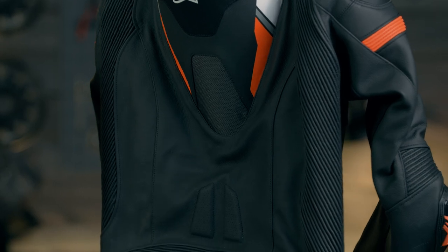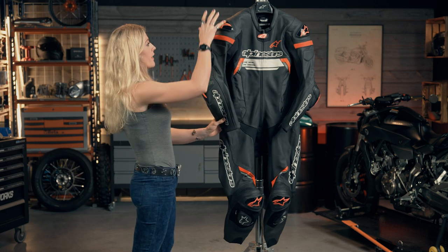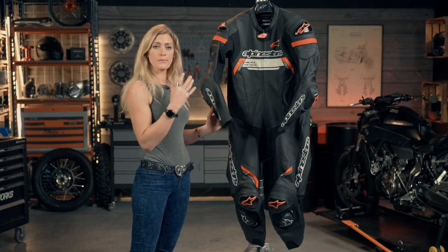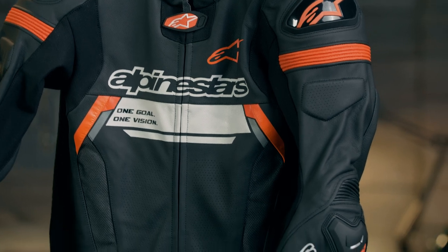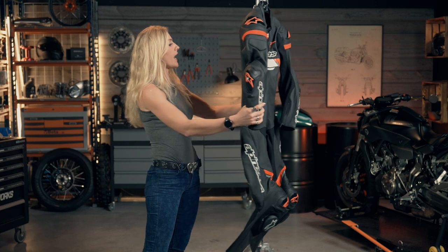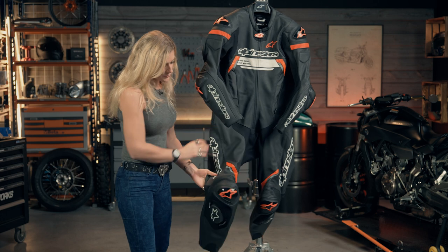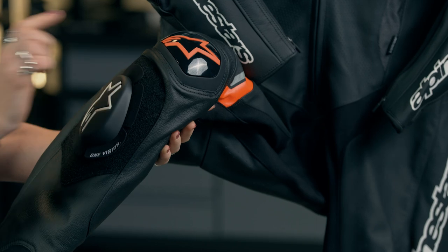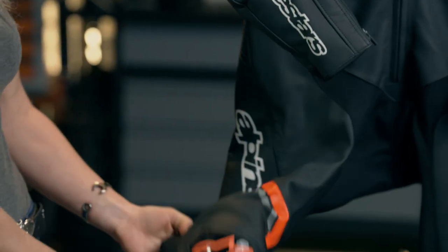Looking at the armor, it is CE level 2 approved. You have armor in the shoulders and elbows, and it has internal pockets to take chest plates which you can buy additionally — do check the XLMoto website for those. It also has the capacity to take a back protector. Down to the knees you have knee guards, and the sliders are removable so when they wear out you can fit new ones.